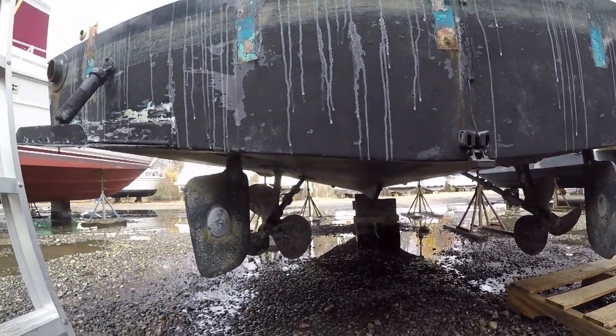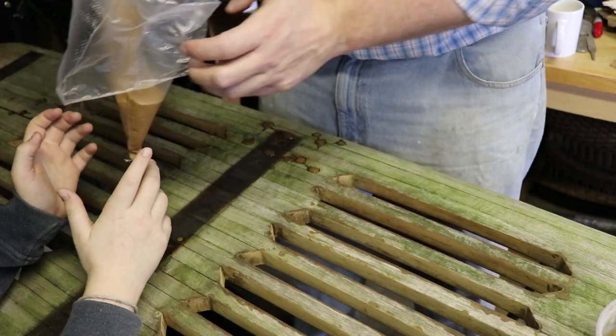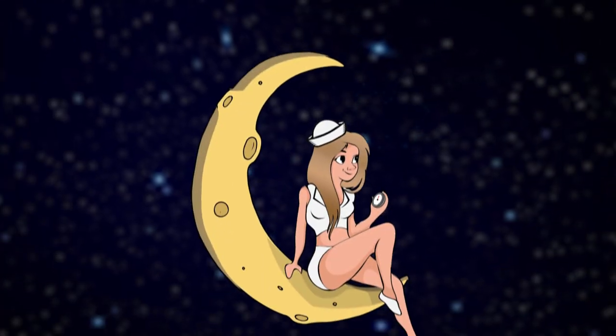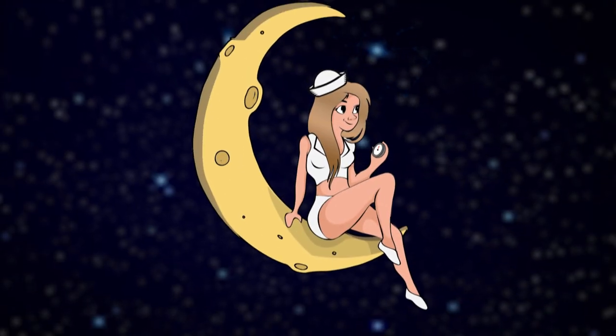We'll be back in two weeks with the first part of our repairs, where I'll teach my son Sam to sand and work with epoxy. Thanks for joining us today, Cruiser — we love you. Don't forget to like and subscribe below to keep up with our latest DIY projects. Until next time, I'm Josh Wells. And remember, small boats are especially vulnerable to peer pressure. See you soon.